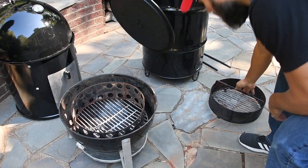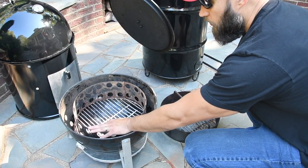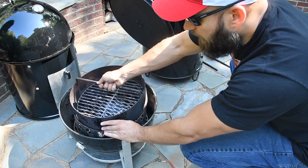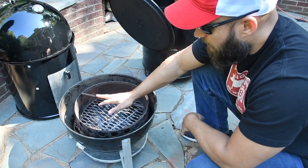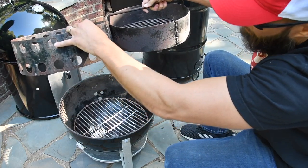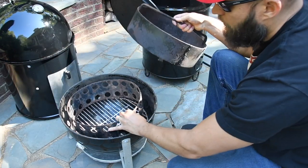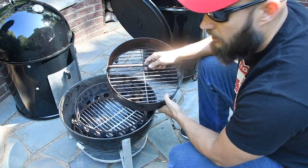Here I removed the charcoal basket from the Pit Barrel Cooker, and here's the original charcoal ring for the WSM. As you can see, they're both roughly the same size. I can actually fit the PBC charcoal ring inside this one. The ring from the WSM is a bit taller and can probably hold a bit more charcoal than the PBC, but they're roughly the same size.